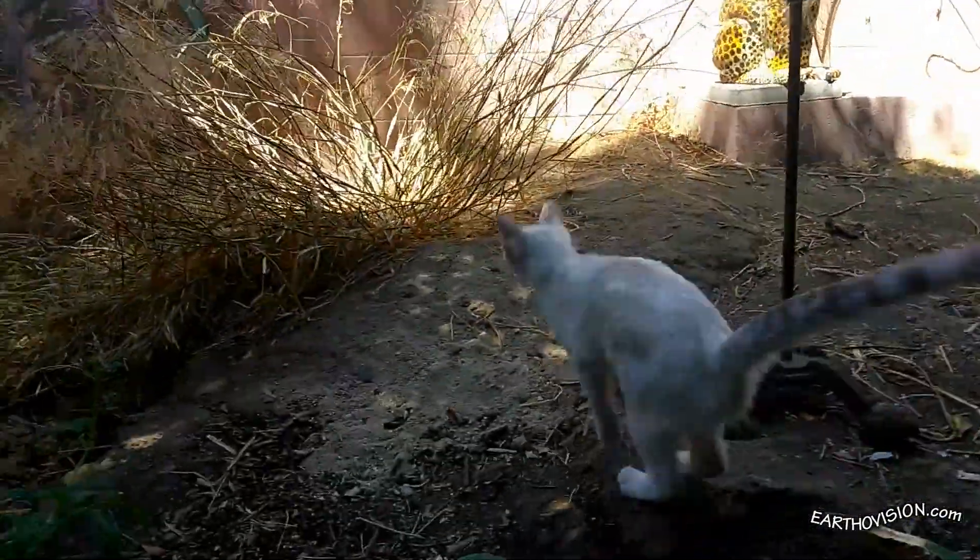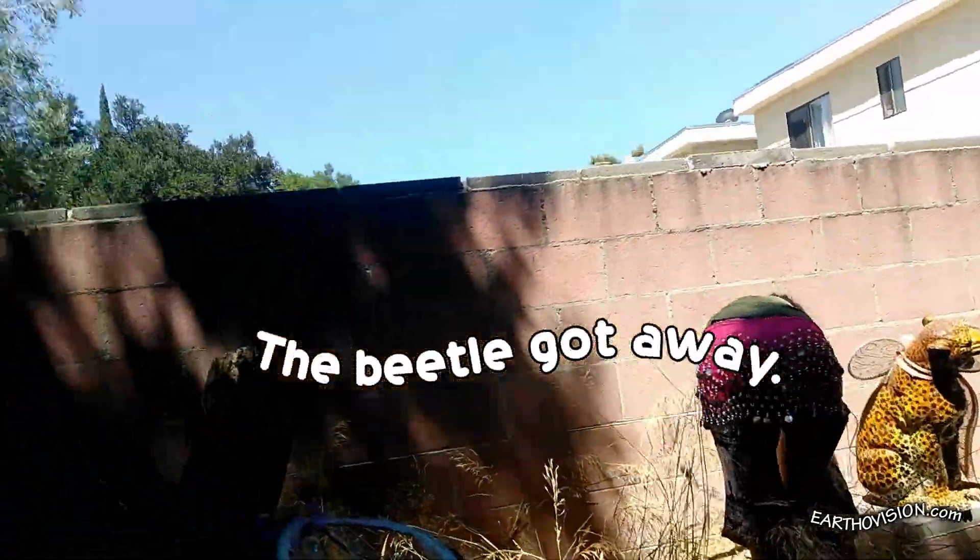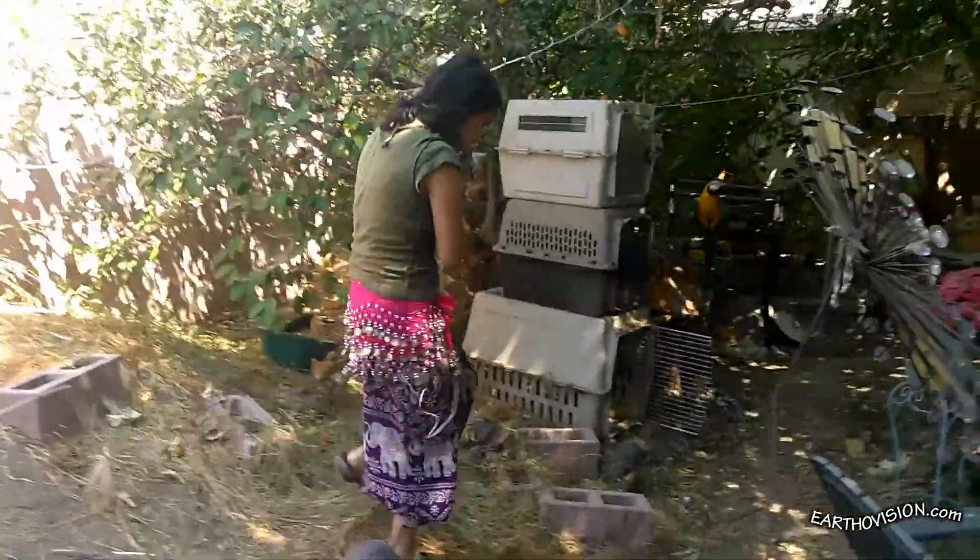Kitty! Hey! Hey, kitty! Tsss, tsss, tsss. Hey kitty, okay.